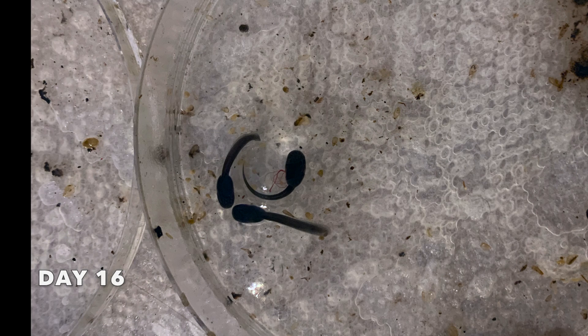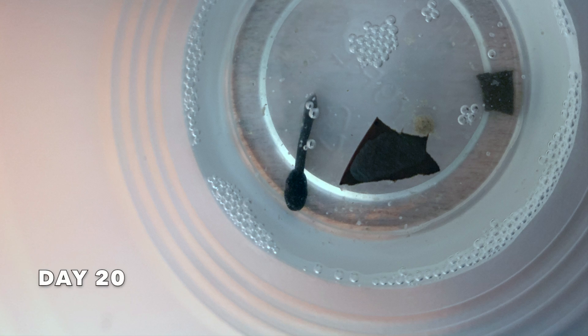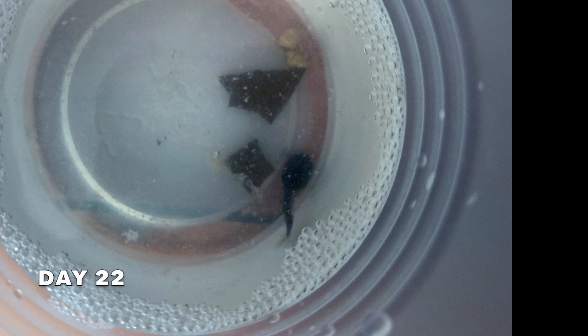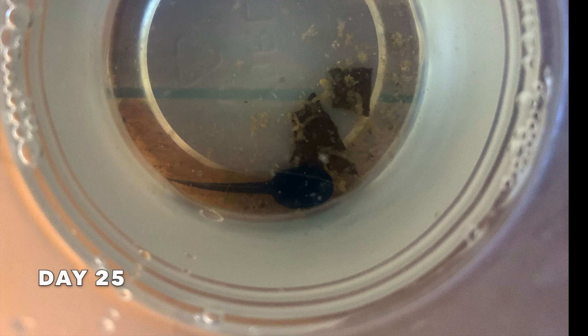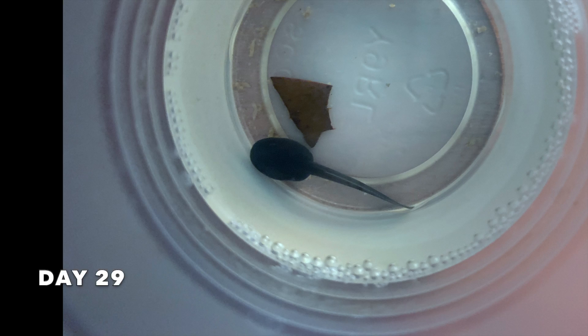These dart frogs are Dendrobates azureus eggs and they lay eggs about every two weeks in my case. During this time the tadpoles will move and wiggle, but are not ready to be put into water until the tails are straight, indicating that they are ready to break out of the egg and enter a body of water.